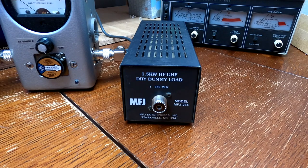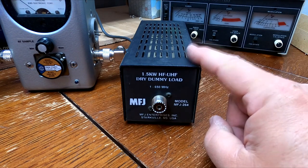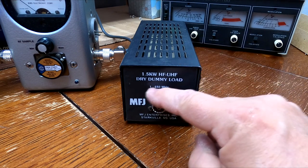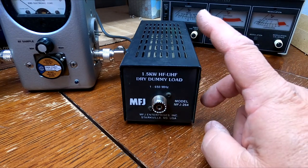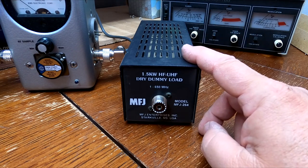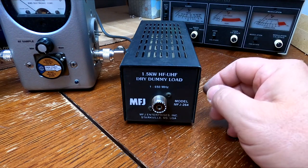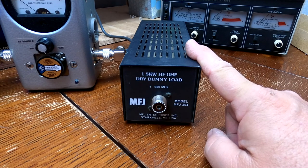Do you need a 1500 watt dummy load? For the average Joe, maybe not — however I would do it anyway. The other version they have is a 300 watt dummy load, about $20-30 less, with the same frequency coverage from 1 to 650 MHz, but only rated at 300 watts. There may come a day when you want to run a big amplifier into your dummy load, and because this unit is physically bigger it's going to dissipate heat better — bigger is always better.